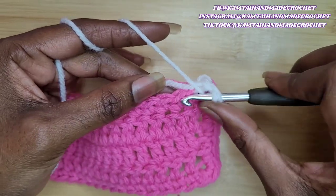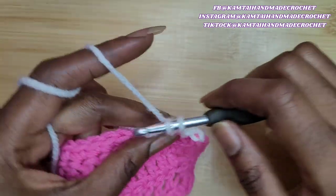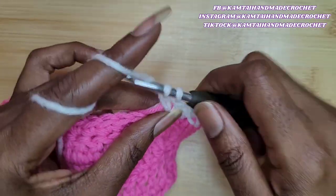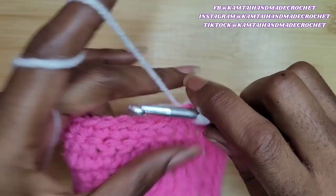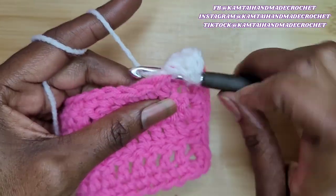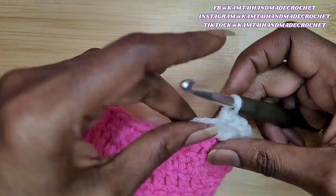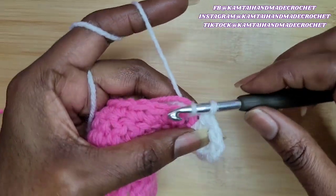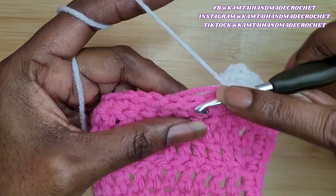Yarn over and go into this next stitch with five double crochets — two, three, four. Now once you've made your fourth double crochet, you're going to slip stitch in the next stitch. Yarn over, pull up a loop — you have two loops — and just pull through that loop and chain one.